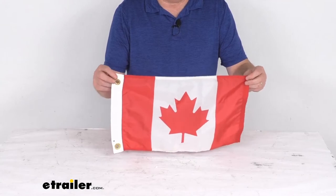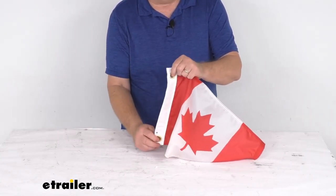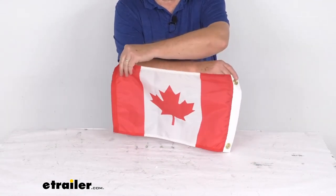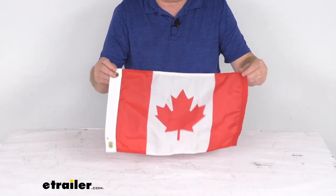The dimensions: the length is 18 inches, height is 12 inches, and the grommet hole diameter is 7/16ths of an inch. But that should do it for the review on the tailor-made 12 inch by 18 inch Canada boat flag.